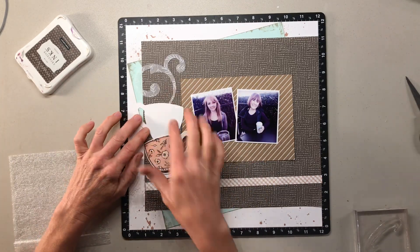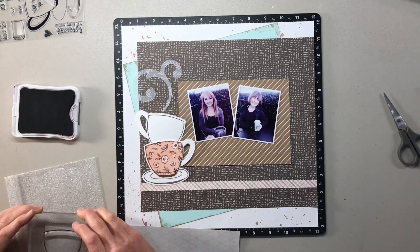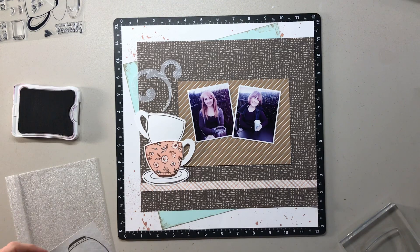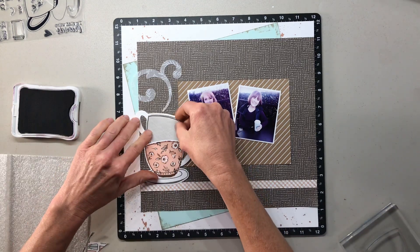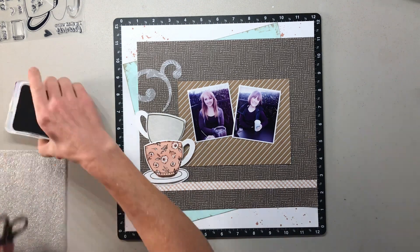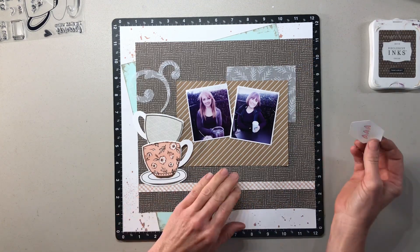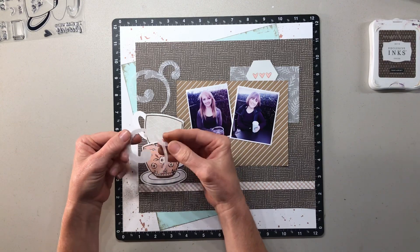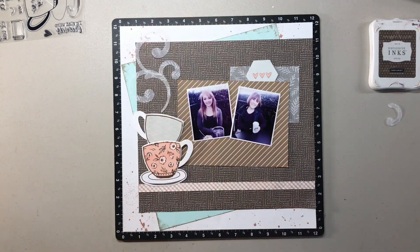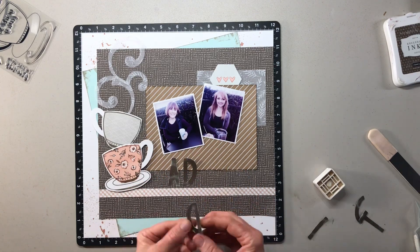I thought about putting some sentiments on the cups but decided they didn't really fit the layout. I trimmed the gray patterned cardstock for the second teacup. You can stamp the teacups plain or add the paper to make them really unique and dressed up. I tucked the little vellum behind the corner — it was a ripped piece, but nothing is wasted. I just lengthened the height of my little steamy swirl, and I like the way the vellum accentuates the steam because it's transparent.